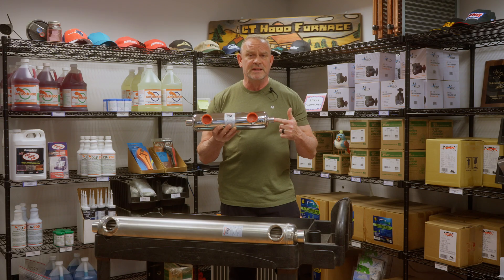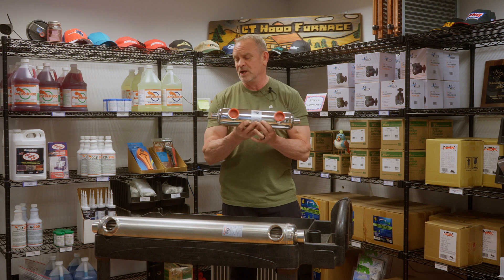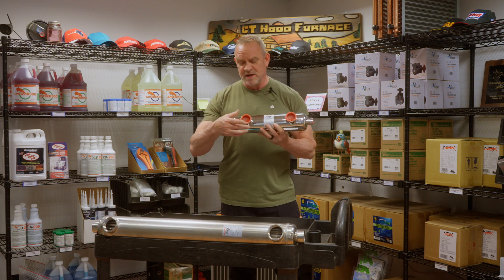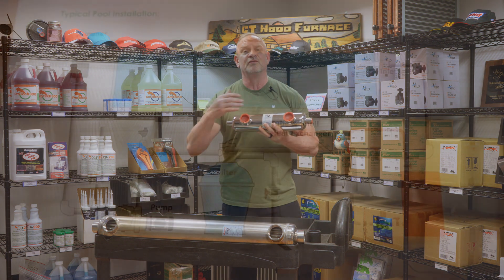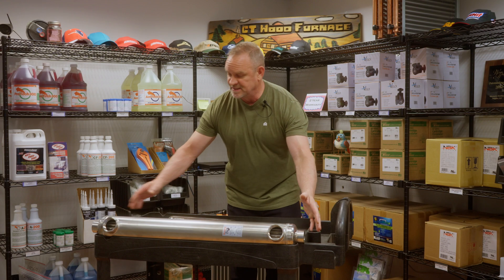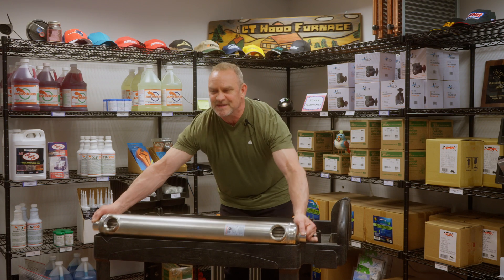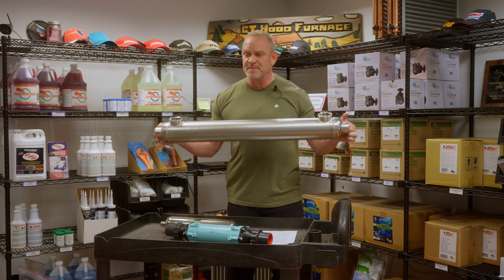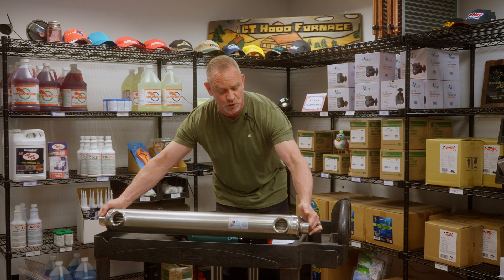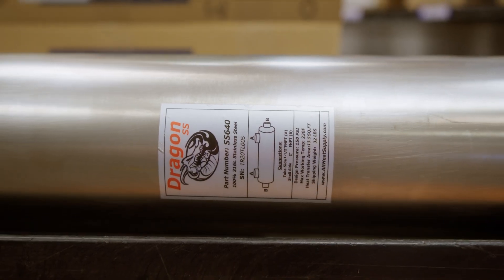The boiler hot water will come in and go out, and the spa water will come in and out of this heat exchanger. You want the bigger ports because you have higher flow rates in the spa compared to the wood boiler. Now this is my 640 stainless steel — I'm going to try to pick this up without hurting my back. This probably weighs about 35 to 40 pounds. This is a 640,000 BTU stainless steel heat exchanger.